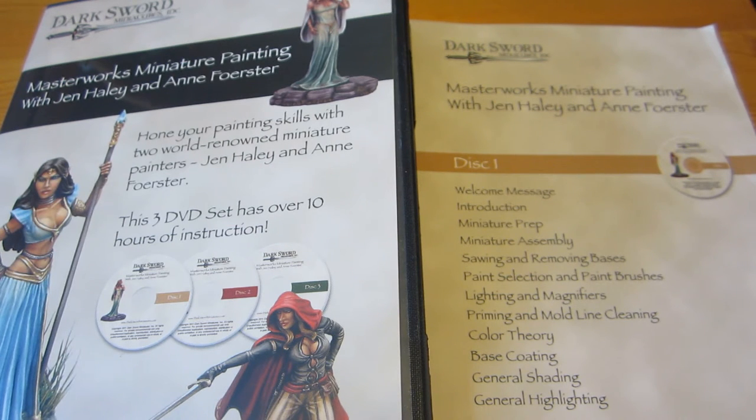The fact that there are two painters giving instructions is actually very helpful, because you get two versions of the main techniques and differences in what tools to use and how to go about certain things. It illustrates a point they make early on in the first DVD: there is no one true way in miniature painting — you have to find your own style.